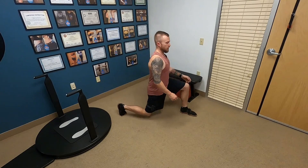Coincidentally, it's the same distance that you do a regular lunge. Feet nice and wide, and from here, there are two ways you can do it.